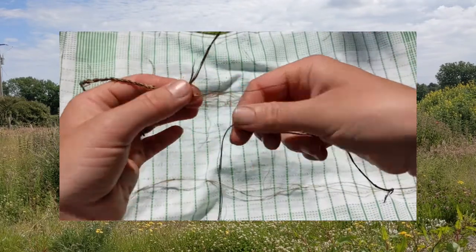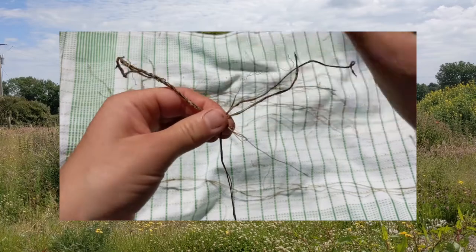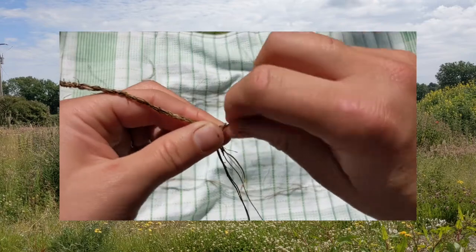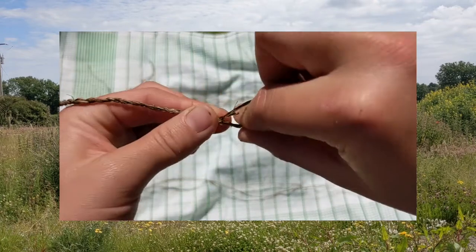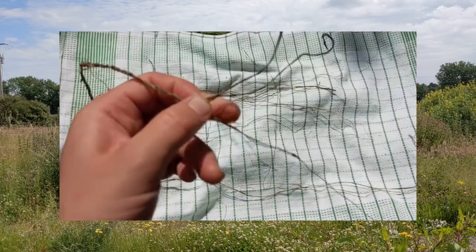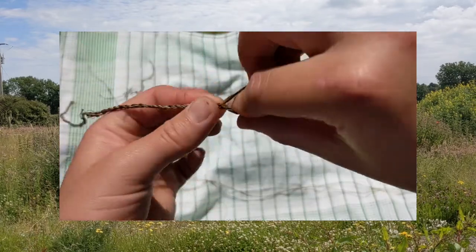Once some of your strands start to run out, you can add in other pieces of fiber one at a time. Lay the new piece of fiber across both original strands and continue twisting and swapping to work it into the thread. Once you've worked all of your strands into the thread, keep twisting and swapping until you reach the end.